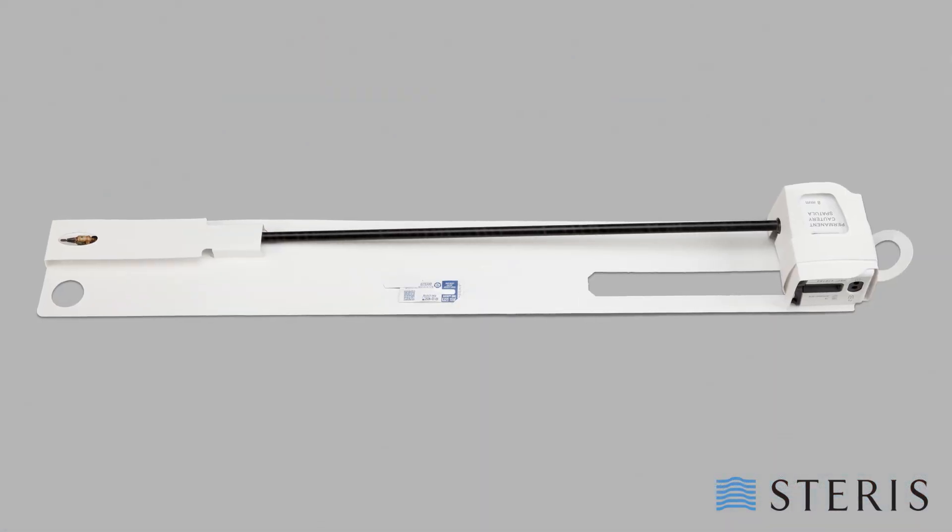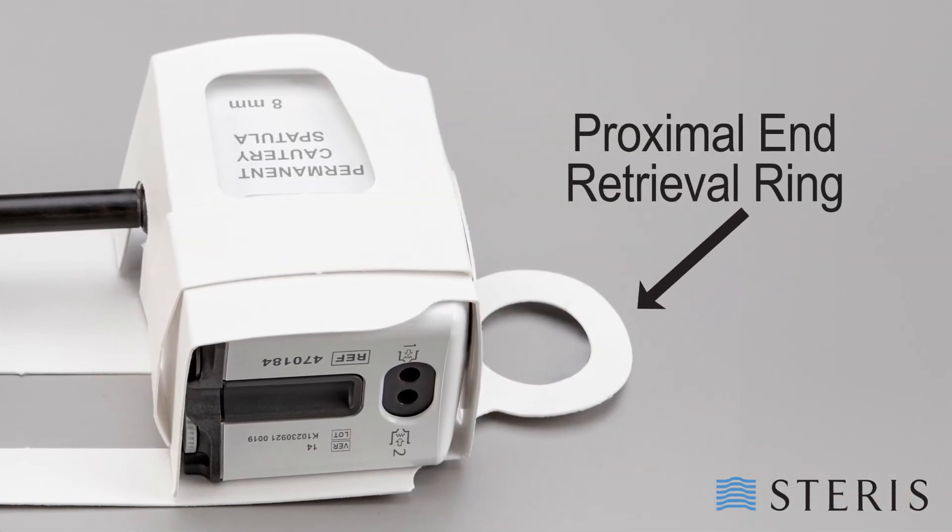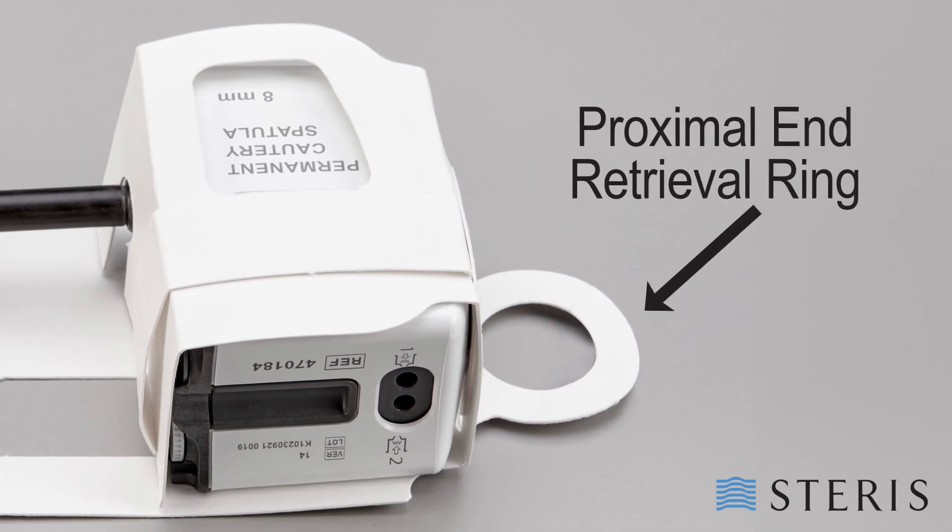After sterilization, the robotic arm instrument card features two separate retrieval rings, one on each end of the card to assist with aseptic presentation. If you have any further questions or interest in the robotic arm instrument card, please contact your Steris representative.